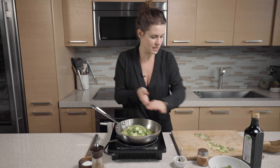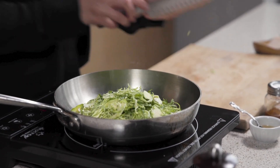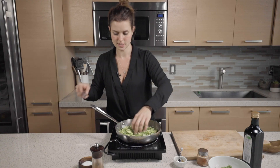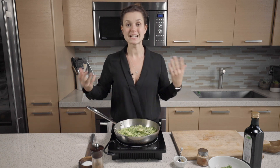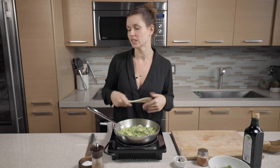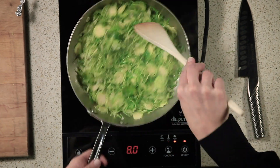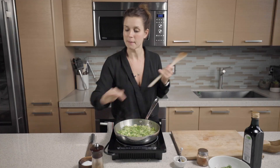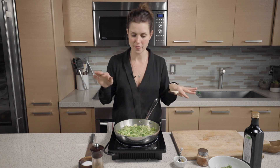Nice sizzle — that goes in. Beautiful. For that perfect caramelization, you just want to let it be. You don't want to keep stirring it; as you're stirring it, you're cooling down the pan and you're not going to get that beautiful color we want. I'm not seasoning yet because the salt will draw the moisture and they'll sweat in their own juices. We don't want that.